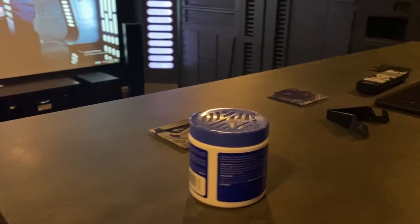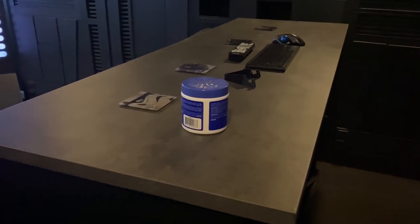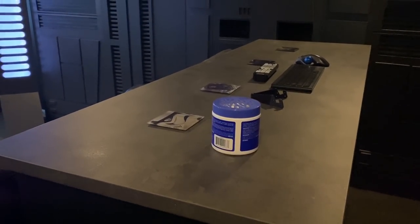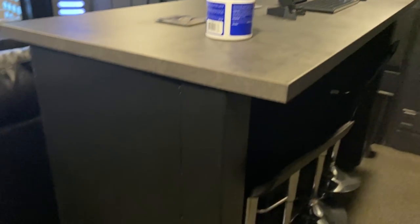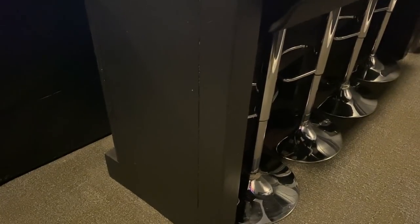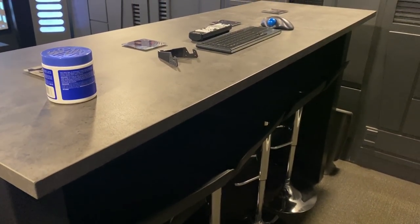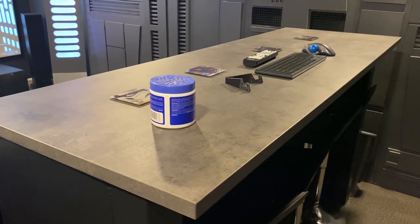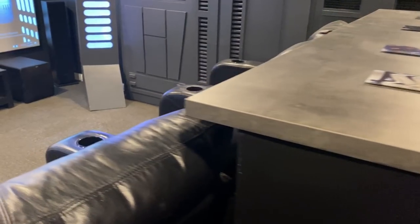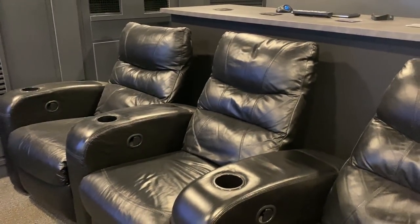This bar top — I think it was a countertop from IKEA. I got it in the as-is section for about seventeen dollars. I built this base here, which is basically just a bar area, just so I could seat four more people. That way we can have like seven people in here at a time, or more if they're standing — standing room only.